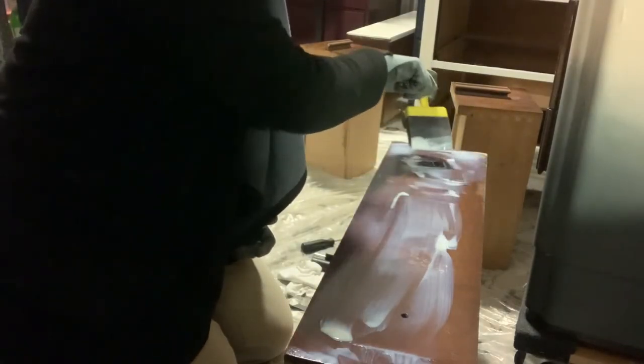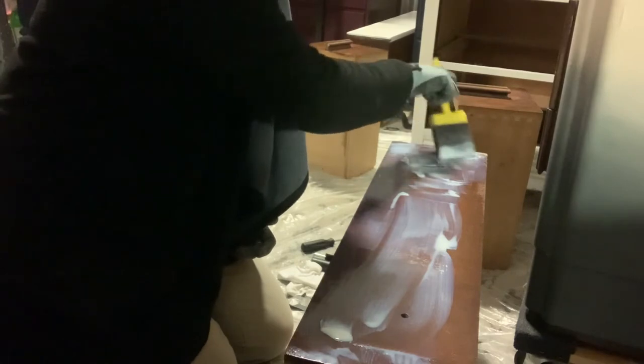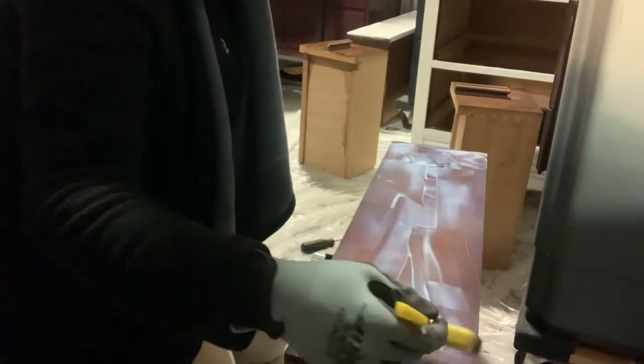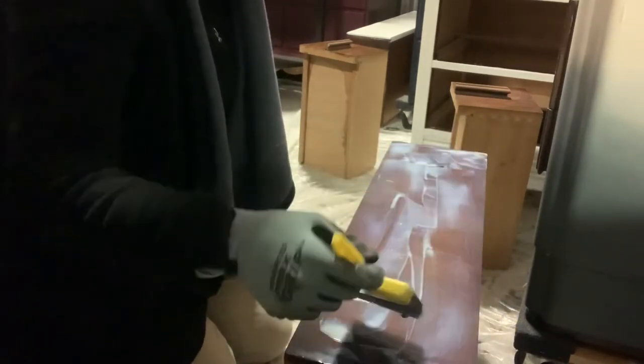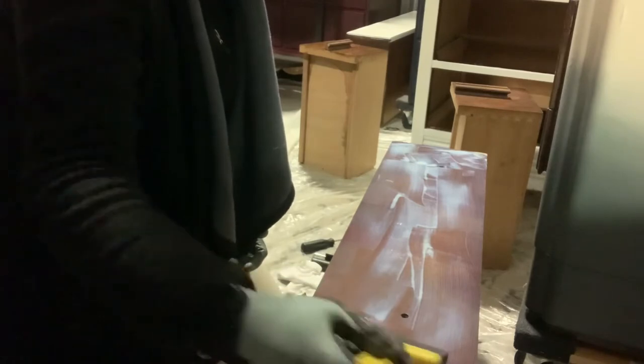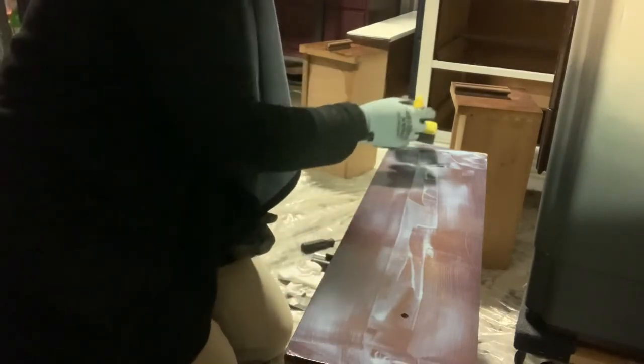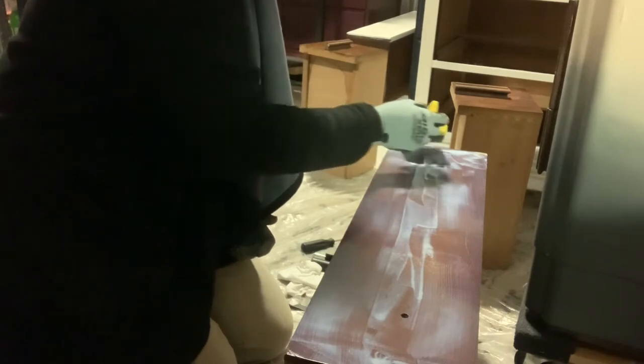Now, since the poles are out, the polycrylic is going to drip through the holes — and that's fine. Just remember to wipe it up, or else you will have two puddles of poly in the back of your drawer that most likely will never be seen. But if you're like me, it will bother you internally until it's gone.